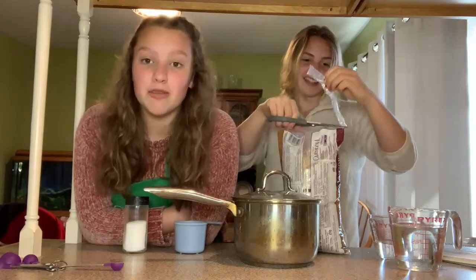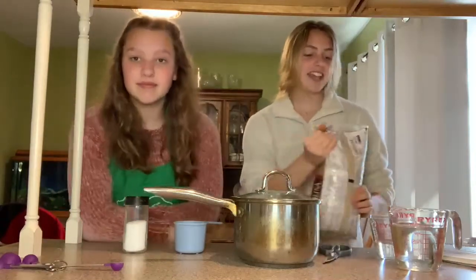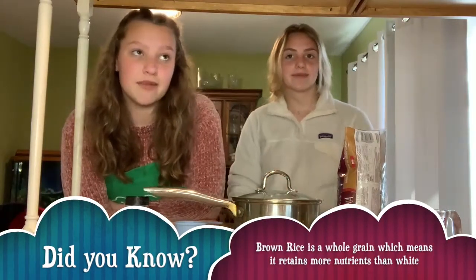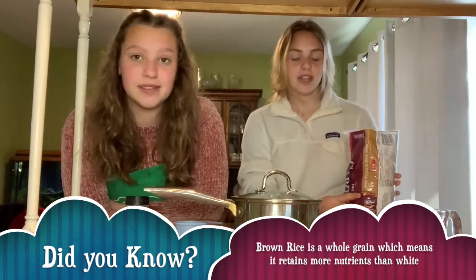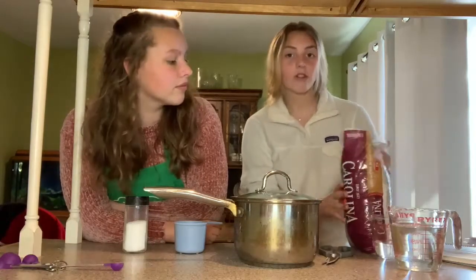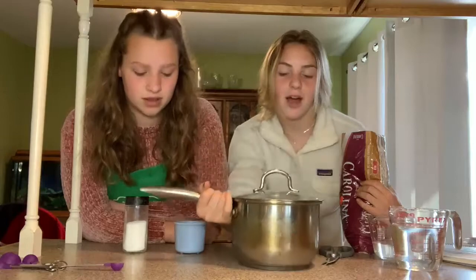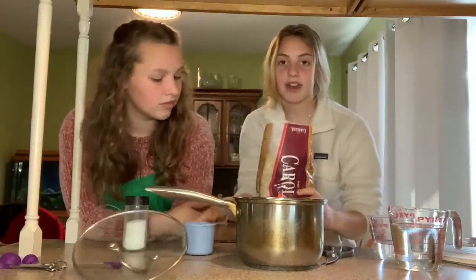Now we're going to start to make our rice. It's really important when you're making rice to wait until your chicken is almost done so you have it ready for dinner. Our chicken is at 27 minutes right now, so this is a perfect time to start. For our rice, we have cold grain brown rice, and all you need is a saucepan with a tight lid on top. First we're going to add one cup of rice.